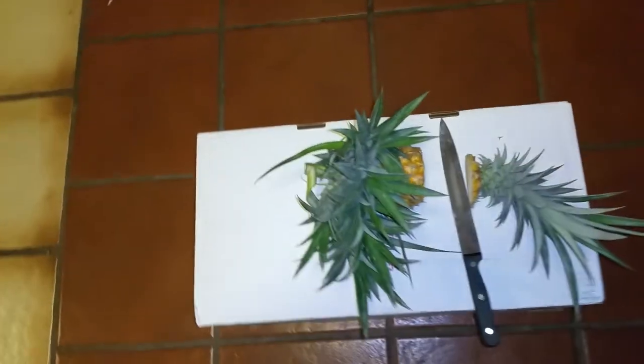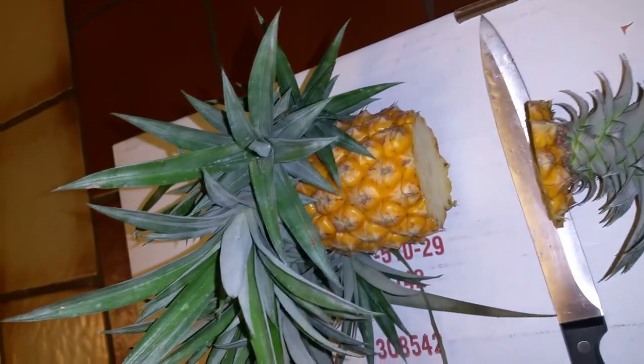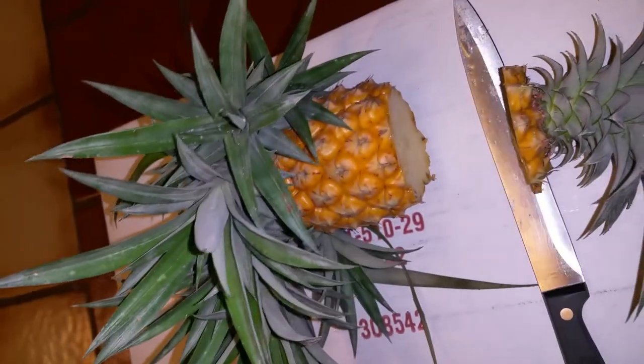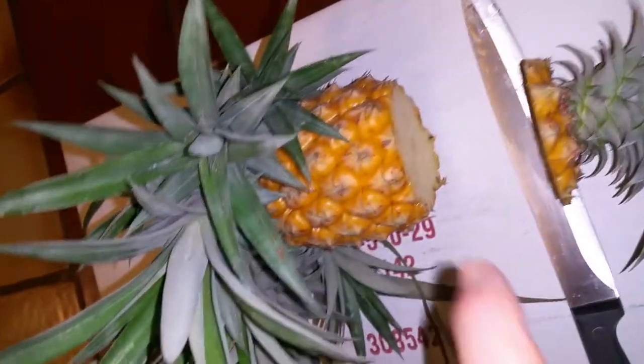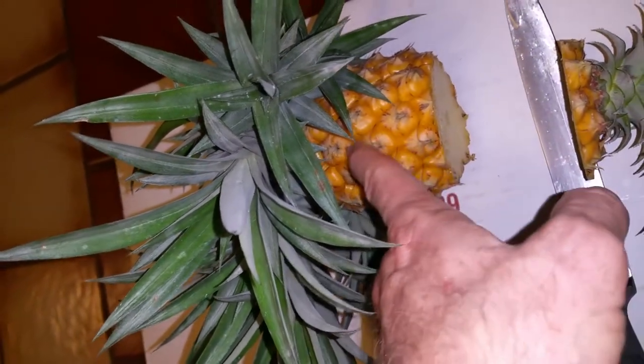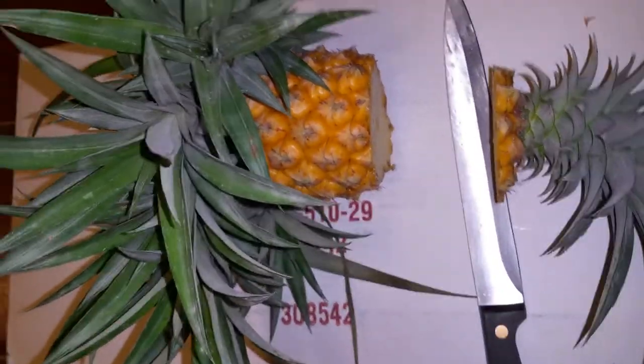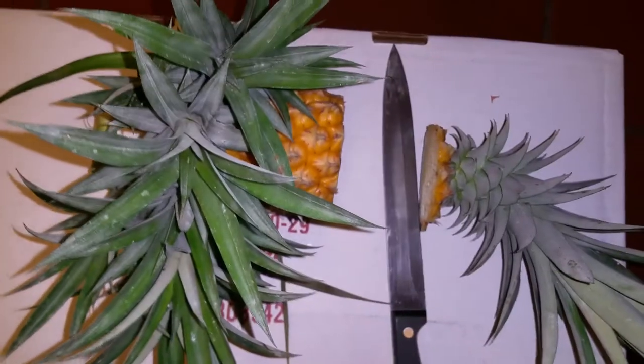Hi, this is Dave with DH Trees and Bees, and I harvested one of my pineapples. I'm not sure of the cultivar, but it is a delicious pineapple — the best pineapple I've ever had — and that's because it just ripens out there, gets that golden yellow. Took a little bit of a chance by letting it ripen all the way, but it is just a fantastic pineapple.